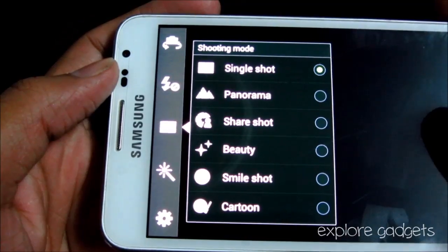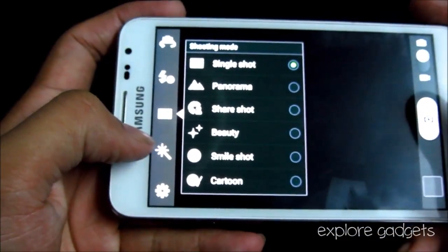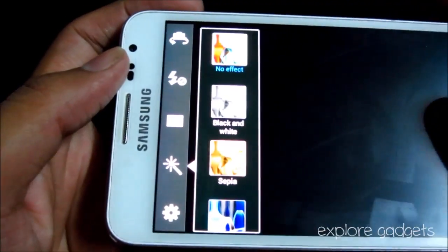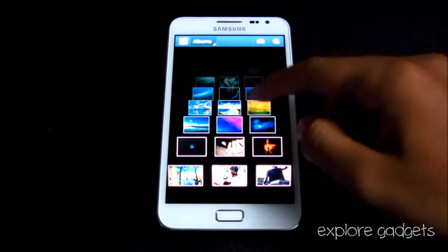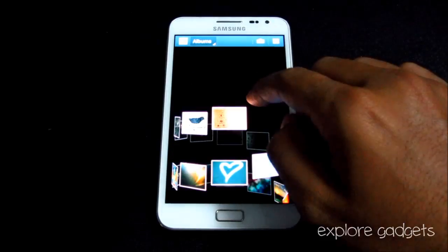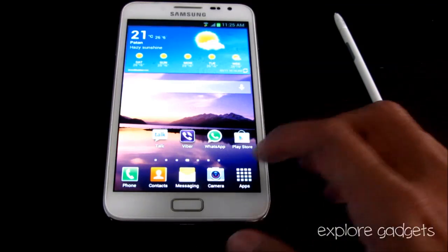The camera shooting modes include panorama, share shot, smile shot, and more. There are also various effects for capturing images like black and white, sepia, or negative. You also get a new 3D gallery effect.